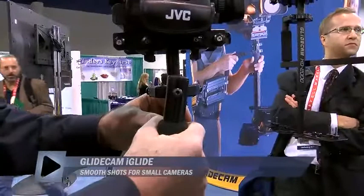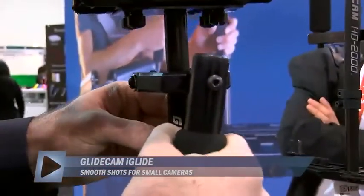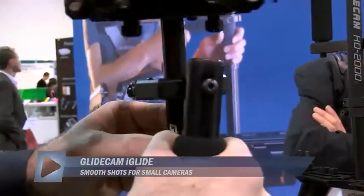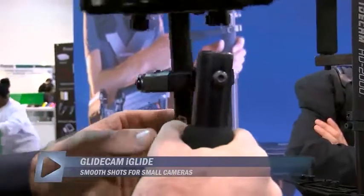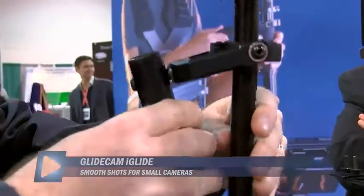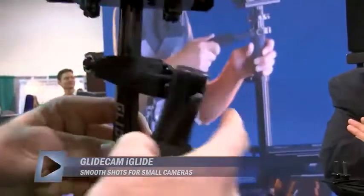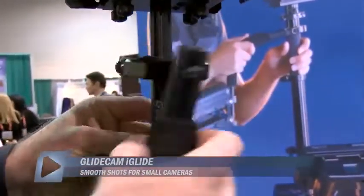It's a three-stage gimbal, and in the three-stage gimbal it breaks out each axis. There's the tilt axis, and then there's what's called the roll axis, which is rolling side to side. When you take those three axes and break them out into three stages, you have better control.